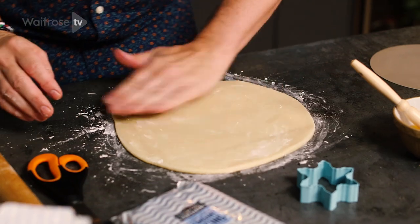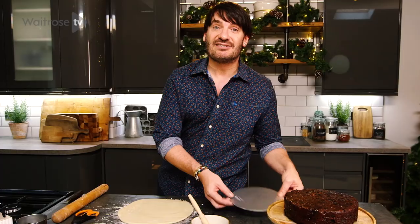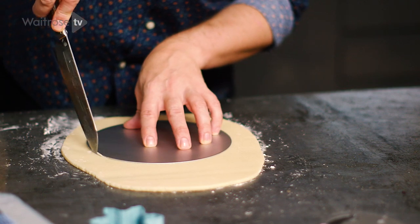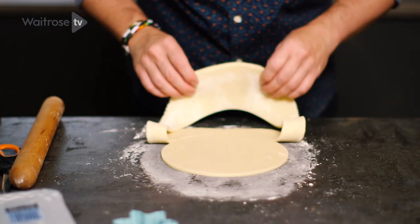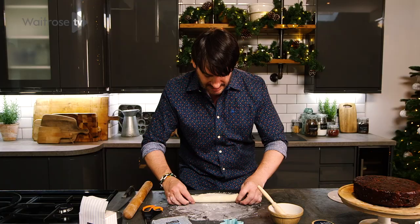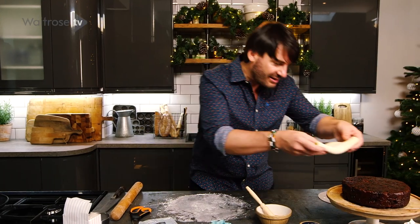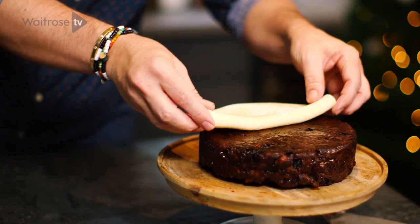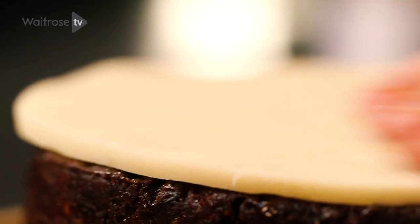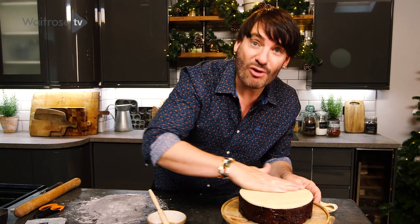I've started rolling my marzipan and I'm going to use the base of my baking tin to cut a disc of marzipan — it's going to fit perfectly on my cake. The best way to move it onto the cake is to fold it in two so you don't stretch it when you transfer it. Just place it on your cake, unfold it, and give it a gentle rub to smooth it down.